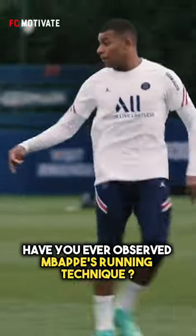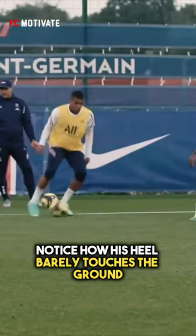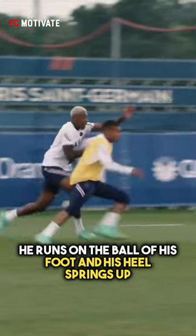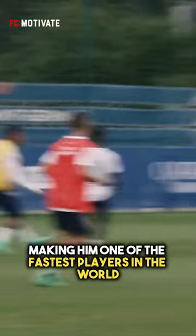Have you ever observed Mbappé's running technique? Notice how his heel barely touches the ground. He runs on the ball of his foot, and his heel springs up, making him one of the fastest players in the world.